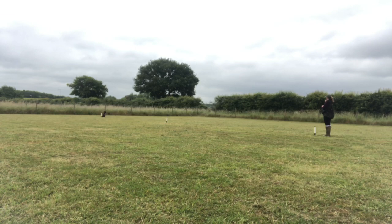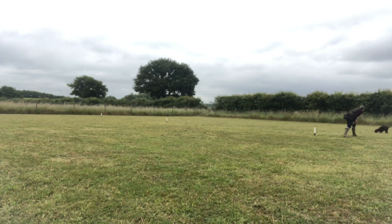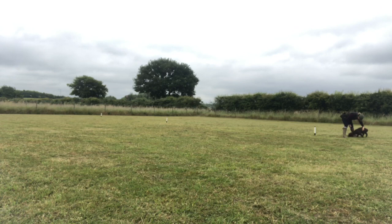Then we move on to recall, where you recall your dog from the sit stay back to you. I was really pleased with that. Some of you who've watched my previous videos might know that Ivy used to whiz past me or through my legs on the recall, but now I'm getting a nice sit in front. So hopefully that would be full marks or close to it for the test.